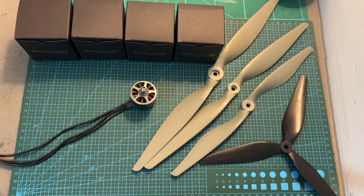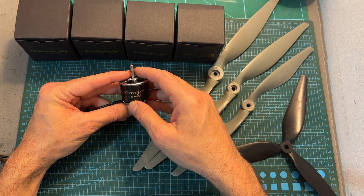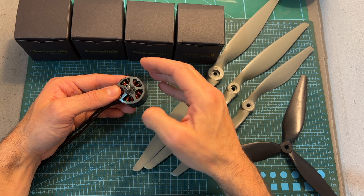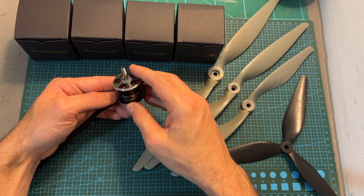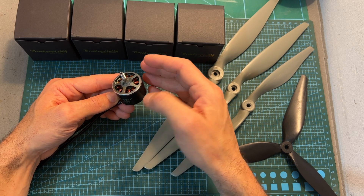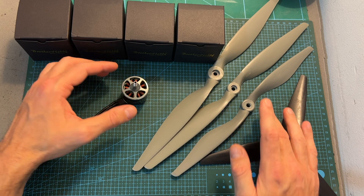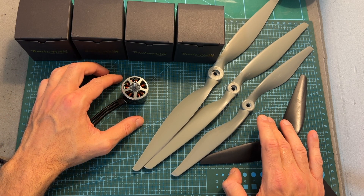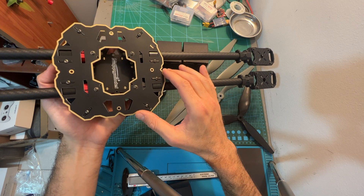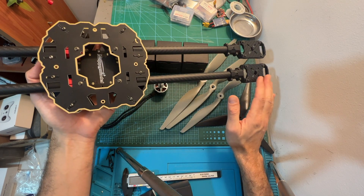Hello guys and welcome back to my channel. Today I'm going to check the Brother Hobby Avenger 3120 500KV motor. This is the biggest motor that I've tested to date and in this video I'm going to quickly go over its features and specs and bench test it using my TITO Robotics motor test stand using 10, 12, 14 and 15 inch propellers, in order to decide which combination is going to work best for an upcoming build and fly video where I'm going to build a quadcopter using a frame with a wheelbase of 650 millimeters.